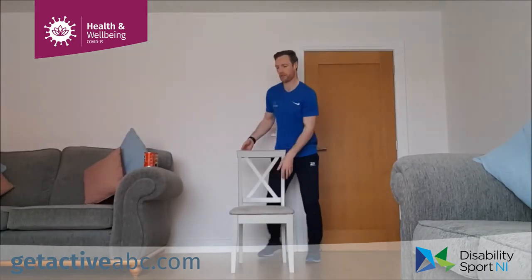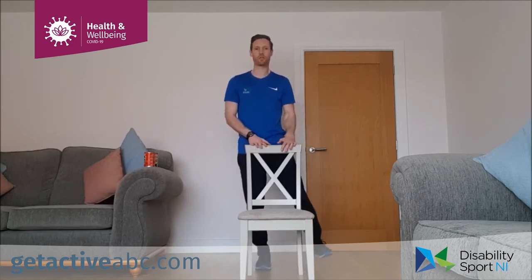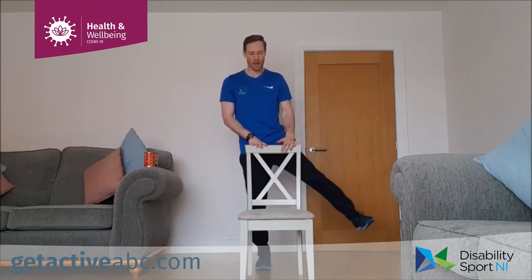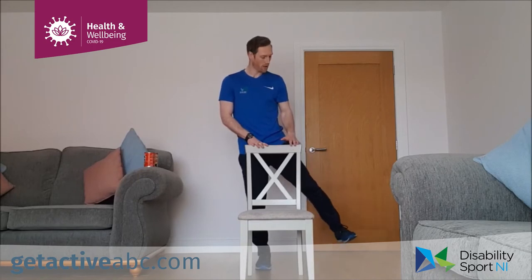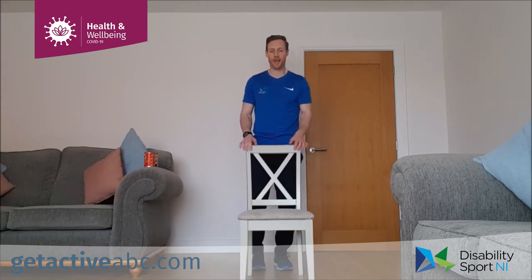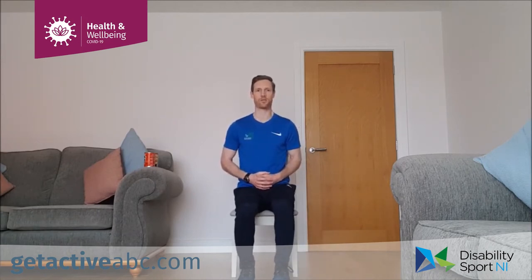For the lateral leg raise, we're up nice and tall, fingertips on the chair for balance, bringing one foot out to the side and then back down. As we're lifting the leg, we're pointing the toe straight ahead — not to the sky, straight ahead — and we're only lifting the leg about a foot off the floor. Aim for five on each leg. This exercise works your abductors, the outside of the legs, your hips, and the glutes as well. If we're in the chair, sit up tall, lift one leg out and touch the toe off the floor. For an extra challenge, you can do both legs simultaneously.